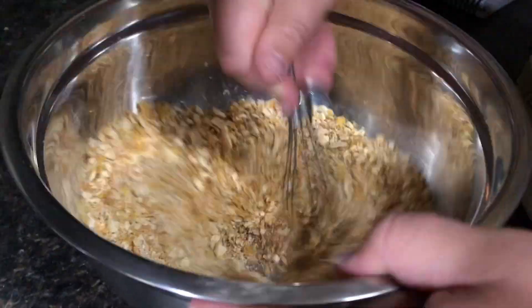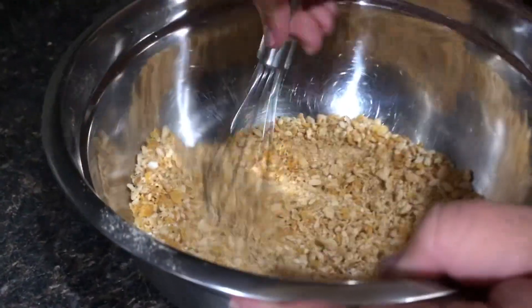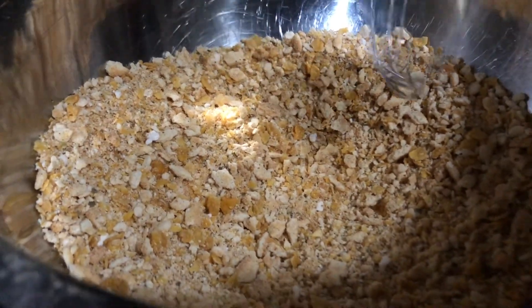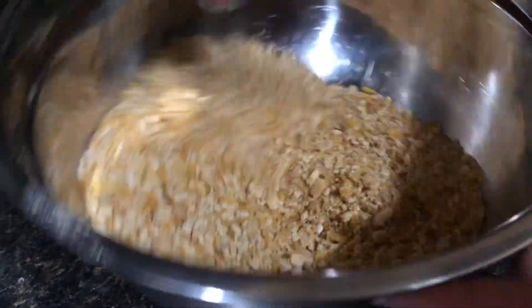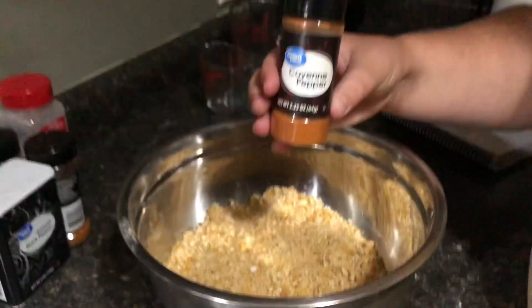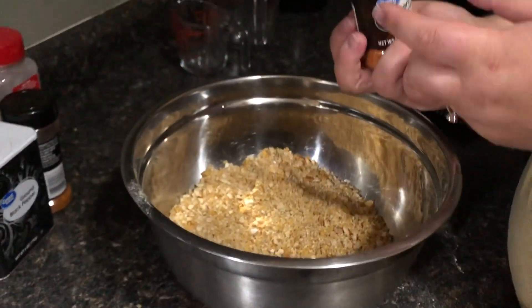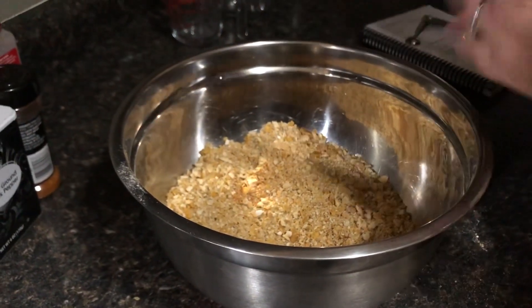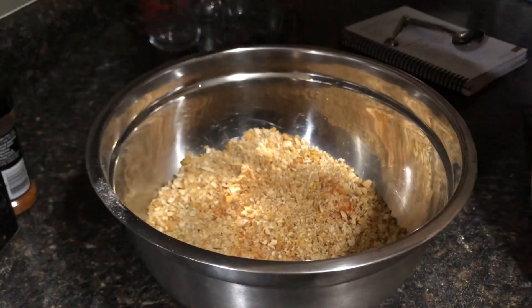Give this another mix. The original recipe will be in the description, and I'll also note how much we added additionally. We're going to add a little bit of cayenne as well to give it more heat — the Cajun has good flavor but it needs a little bit more heat.